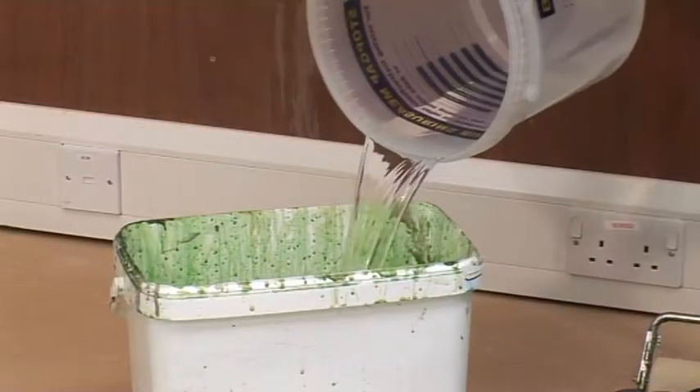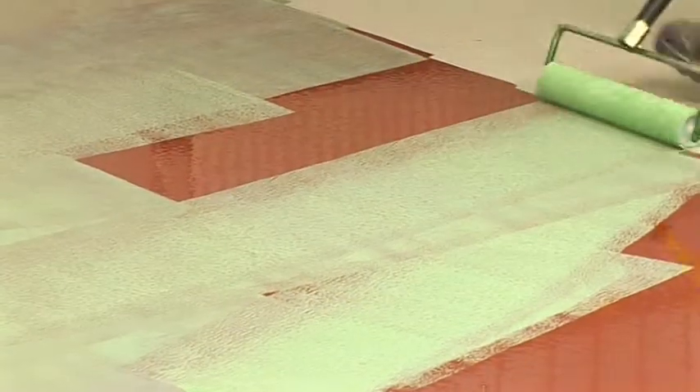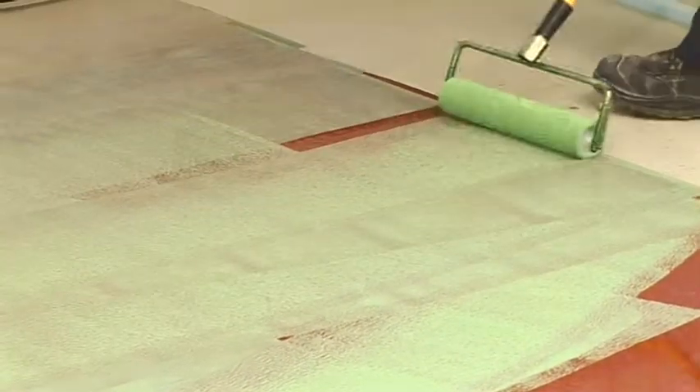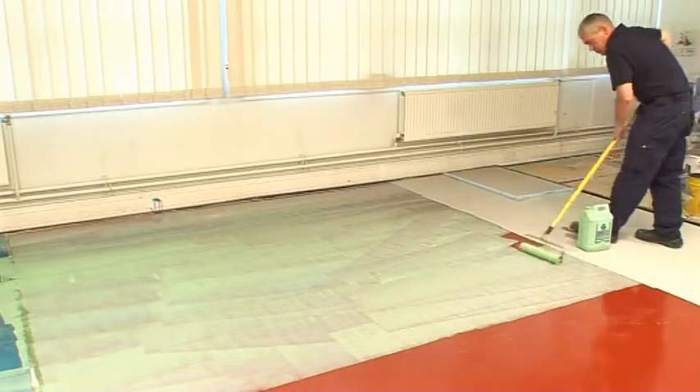For non-absorbent surfaces, apply the Stopgap P131 primer undiluted. Apply the primer evenly to the whole surface to be treated and allow it to dry completely.